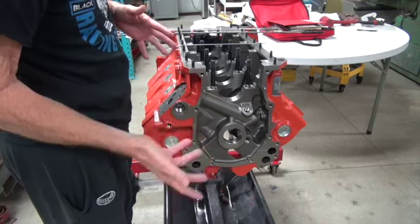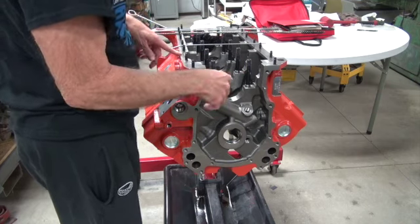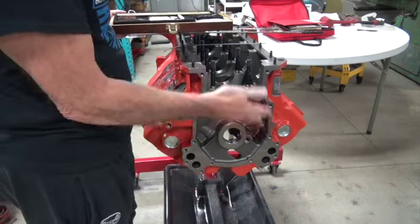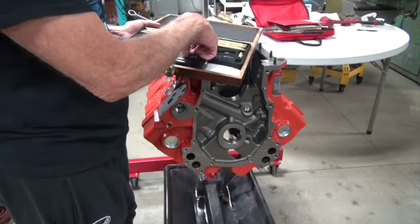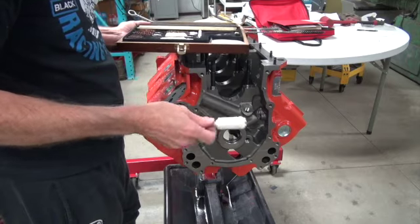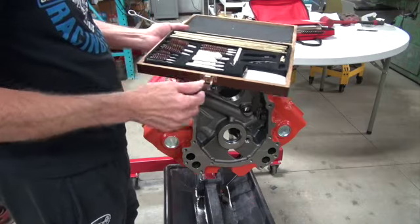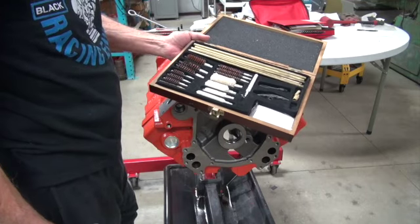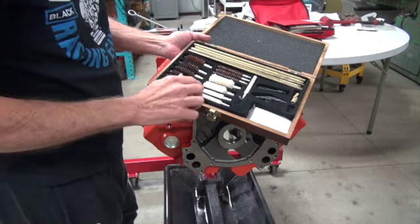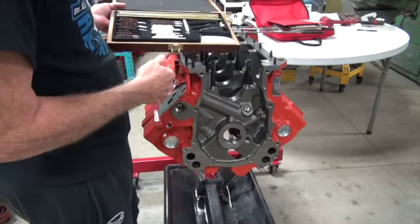Use the proper brushes. Some people clean blocks in pressure wash cabinets and think that's sufficient — it isn't. You have to brush the oil galleys. A buddy of mine pressure washed a block for an hour, and when he was done I ran a brush through and it came out black. You simply cannot clean oil galleys with a pressure washer. You can get gun cleaning kits on Amazon for very little money — they come with many different sizes and do a great job wiping out the passages.